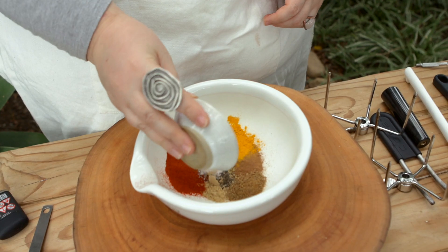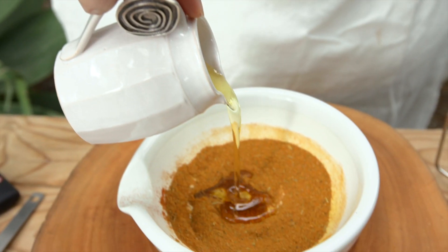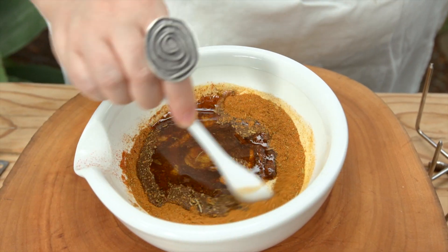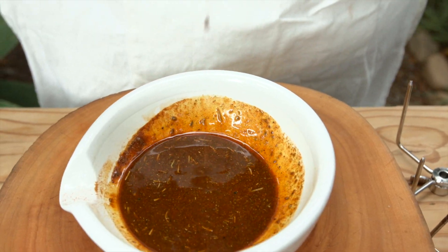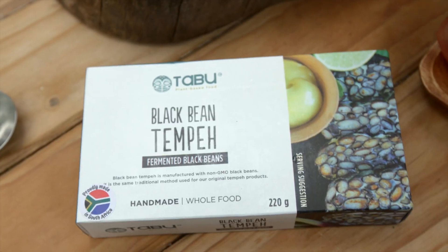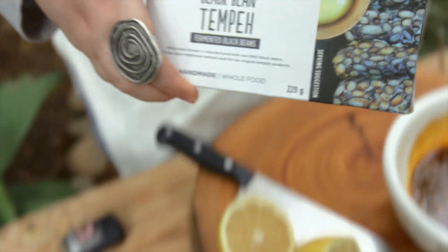Salt and pepper — this smells so good. Add a generous glug of olive oil and a fresh squeeze of lemon juice.